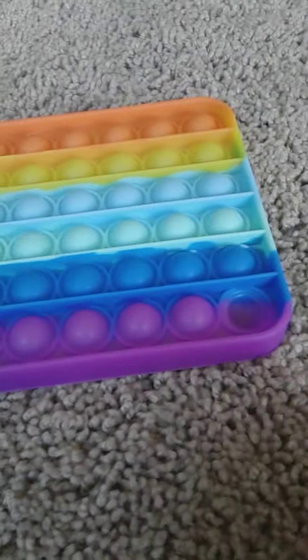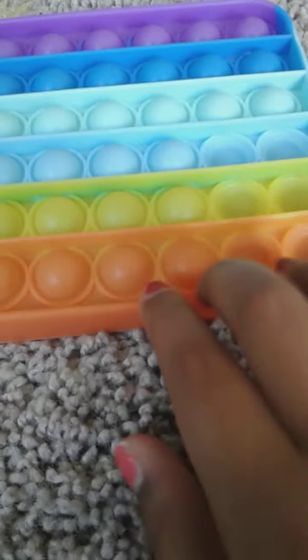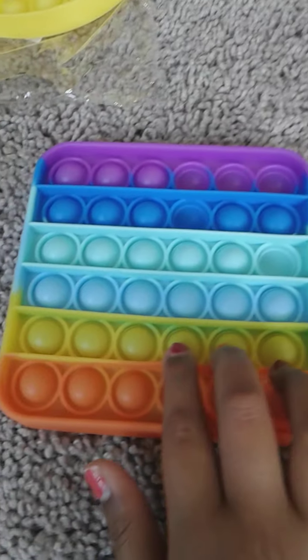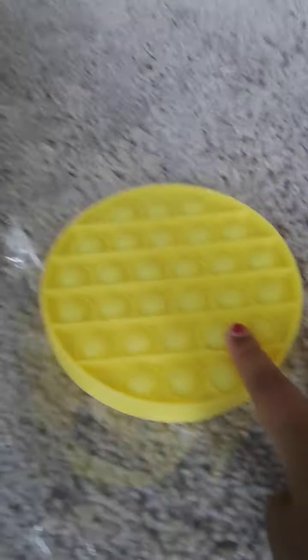Seems like we have another poppet. This one's not in its packaging. This is the quiet side. This is the left side. I really like this — ten out of ten. I'm really eight out of ten for this one. It's not that good, but this one's ten out of ten.